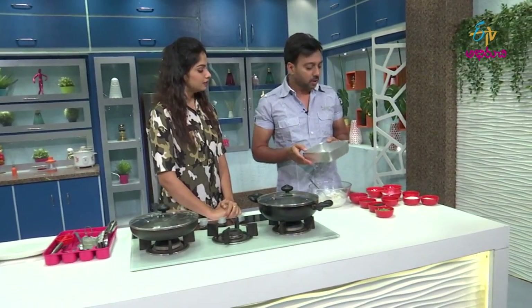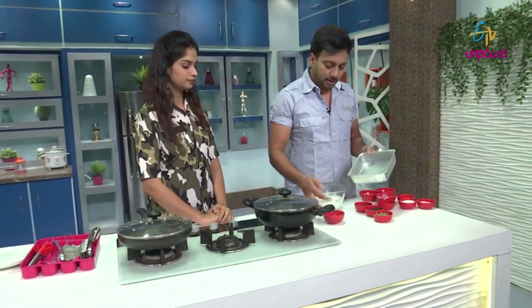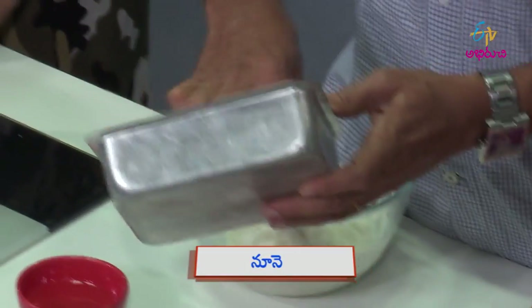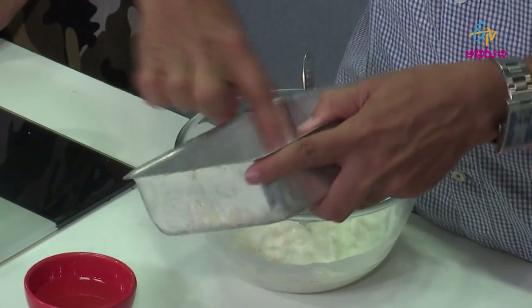We will cut the same. Again, we will cut the same. We will cut some oil in the middle. I want to cut the same thing for this dish today.